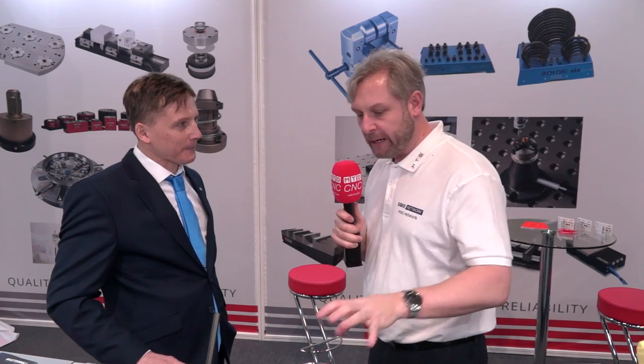We're with Carol from Wulmag, who works very closely with LeaderChuck. But if people don't know the name Wulmag, can you give us a bit of background please?